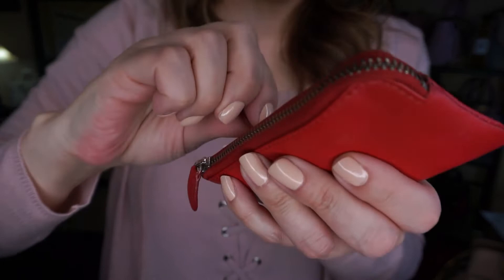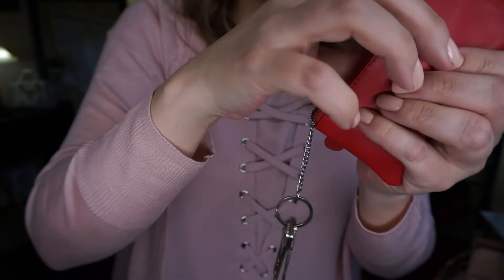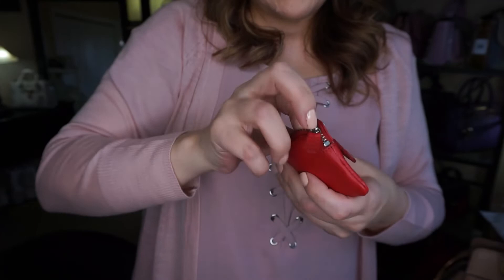Now I want to show you this Boutique of Leathers key case — I got this at the mall. You put your keys on the key ring, it has two key rings, and you stick them in there. On the zipper front I stick my key fob. I still have the other one, but I think this Boutique of Leathers case is just as good. That is the purse of the day — the Coach Parker Carryall in the color beechwood.